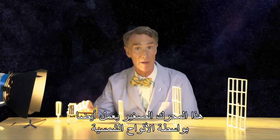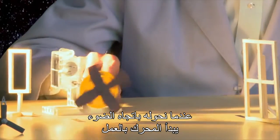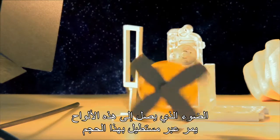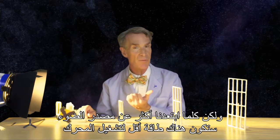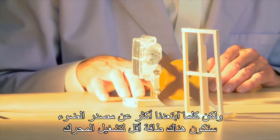This little motor is powered by a solar panel. When we turn it toward the light, the motor starts to run. The light driving this panel passes through a rectangle this big. But as we move farther from the source of light, there'll be less and less electricity to drive the motor.